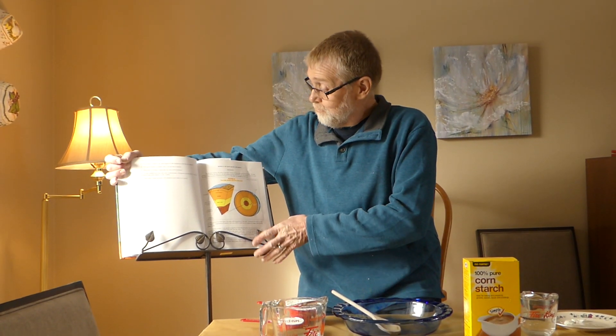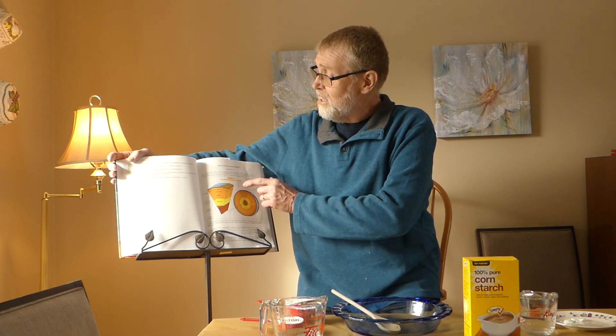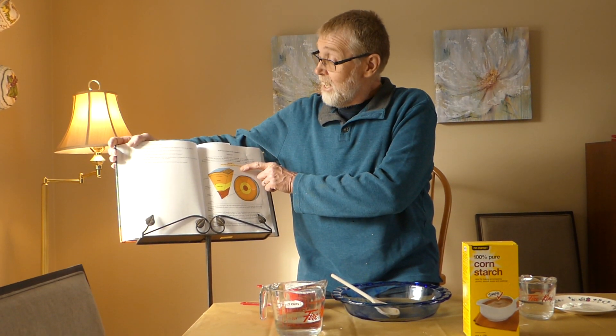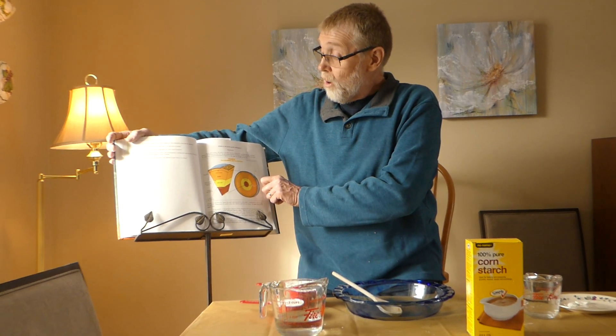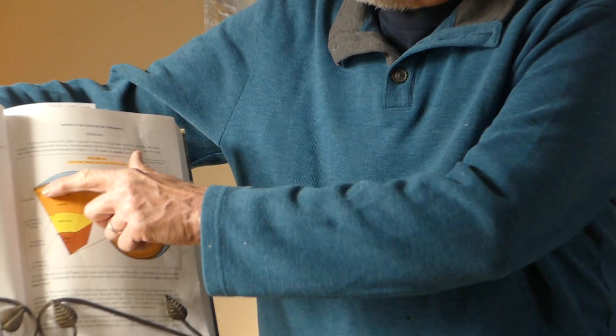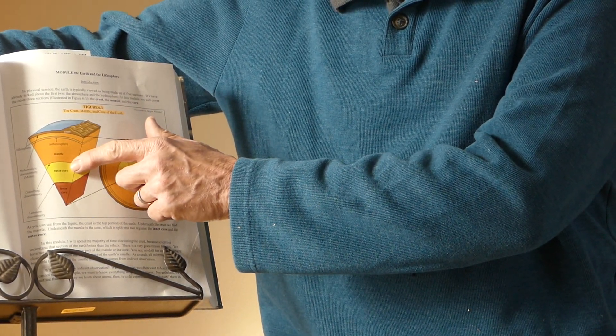Having your textbooks, which you should have brought home with you of course, knowing about the school cancellations — turn to page 131, Module 6, Figure 6.1, across the mantle and the core of the earth. Remember that the mantle and the area underneath the lithosphere is liquid, as well as the outer core.